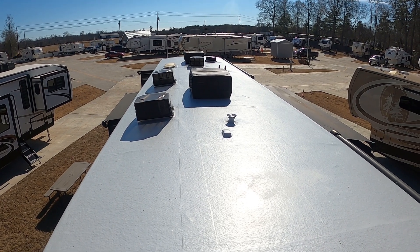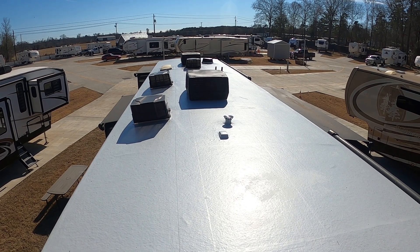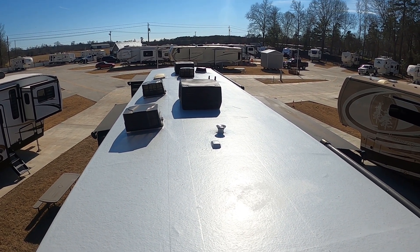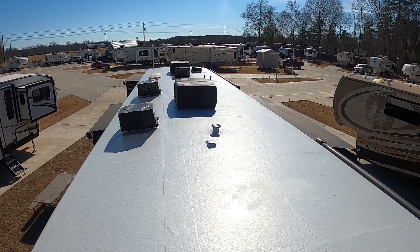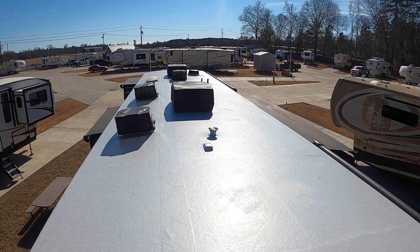It takes two full weeks to fully cure, so you can't come up here for at least two weeks to see the job. Also, they say you cannot run your ACs for two weeks because it will stain the roof. So if you're ever thinking about doing this, I would definitely do it in the winter — it was okay for us because it was freezing here and we didn't need the ACs, but if it was summertime it would have been two weeks of inconvenience.